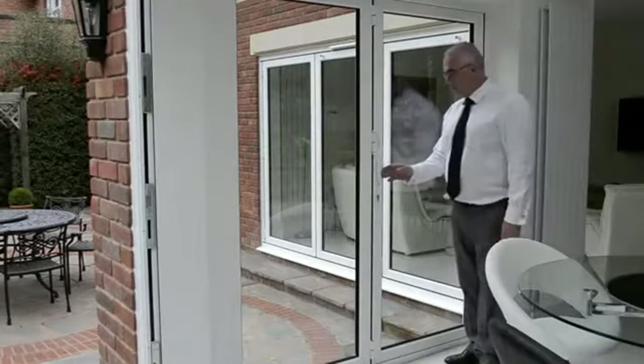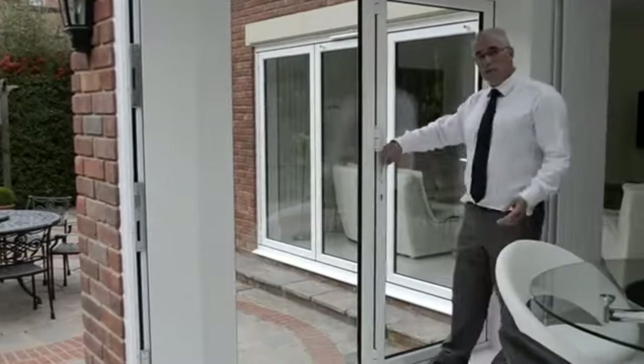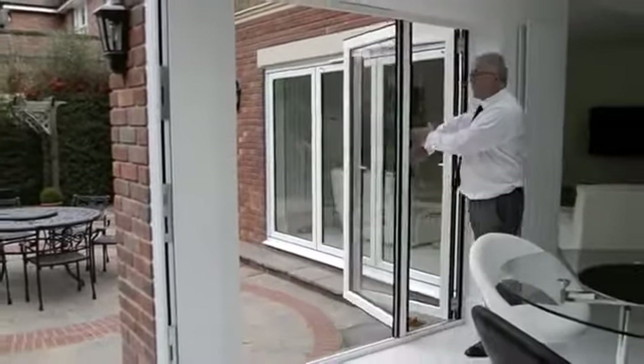This is a nice little two-fold set of doors. We have two panels that represent a French door, but it's an alternative to your standard French door in that both doors come open in one direction.